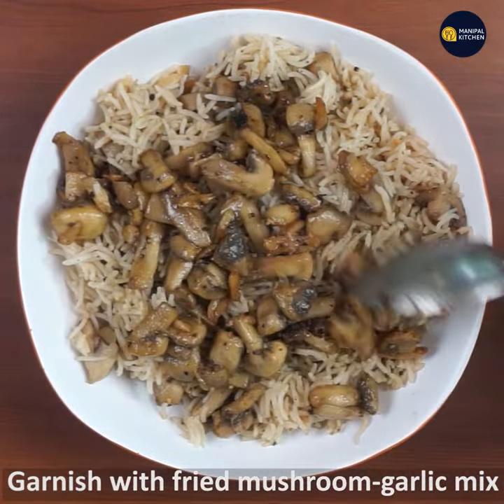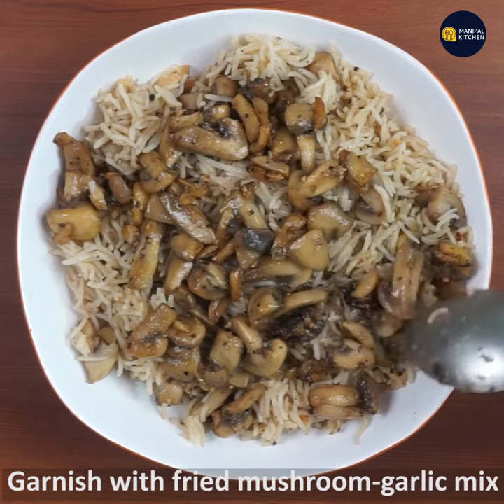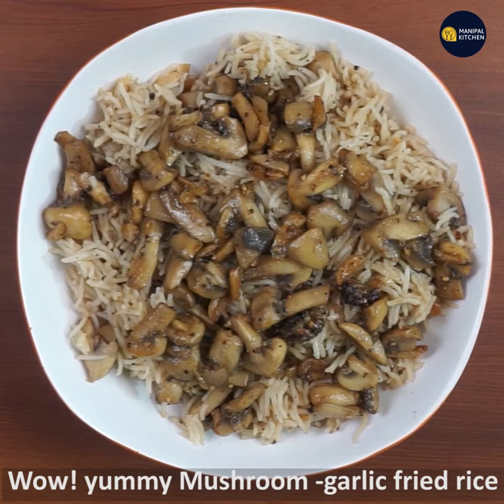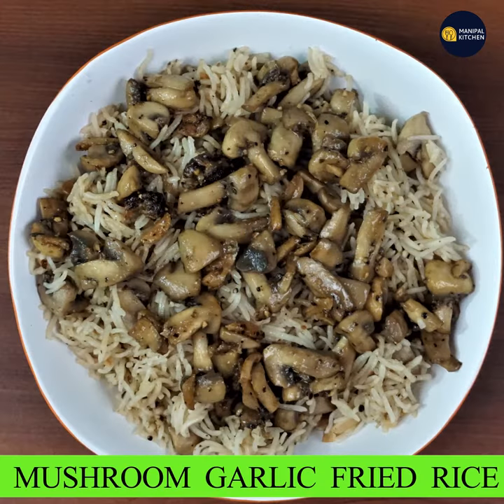As you can see, the yummy fried mushroom, garlic, and pepper are ready. If you enjoy this video, enjoy this recipe. I will see you in the next video — subscribe and see you later. Bye-bye.